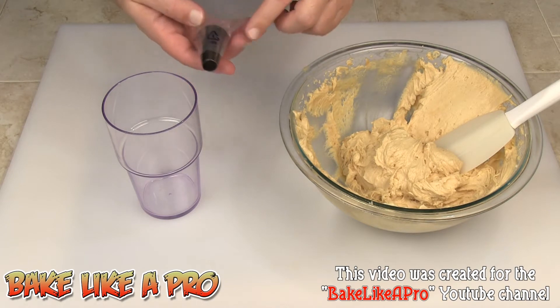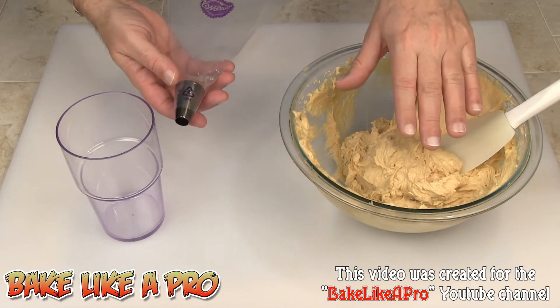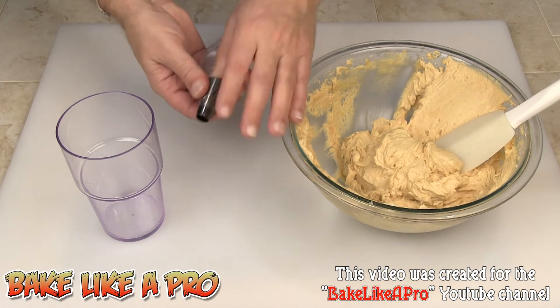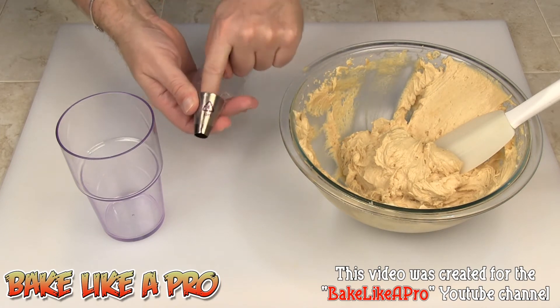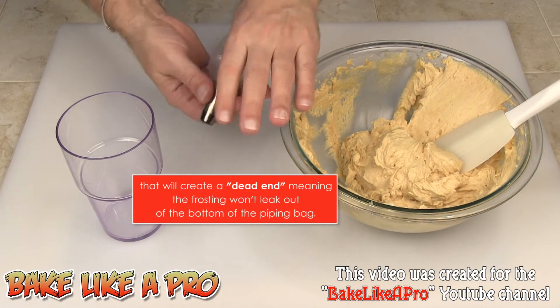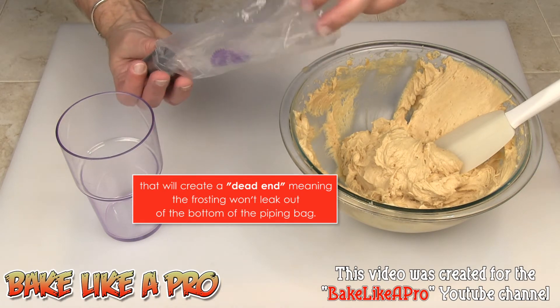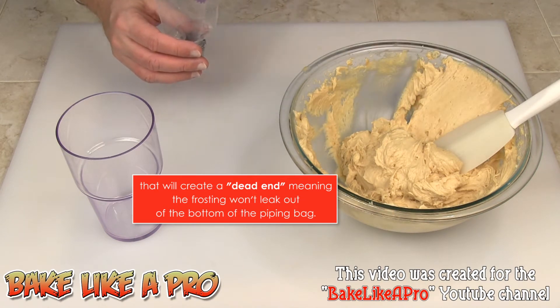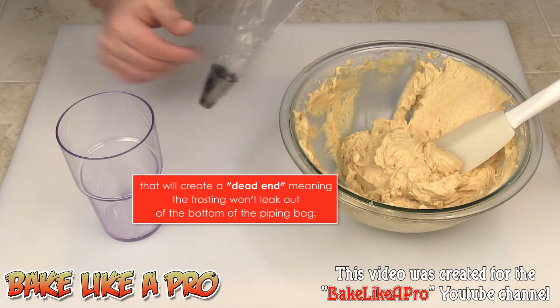Now you have two options. If you have an icing that's a little bit thinner, then what you want to do is take your thumb and just push it into the actual nozzle or your piping tip, and that will just create a dead end for your bag. However, I have a buttercream here that's very thick, so I don't need to do that.